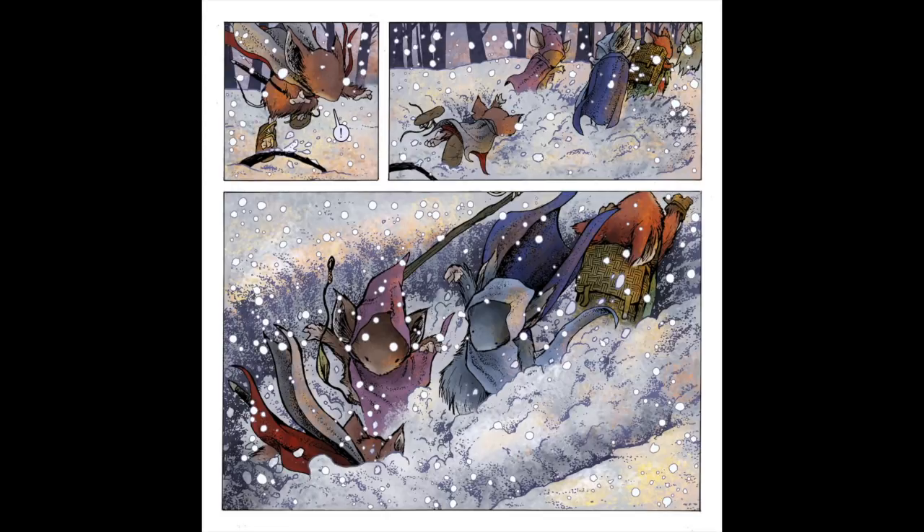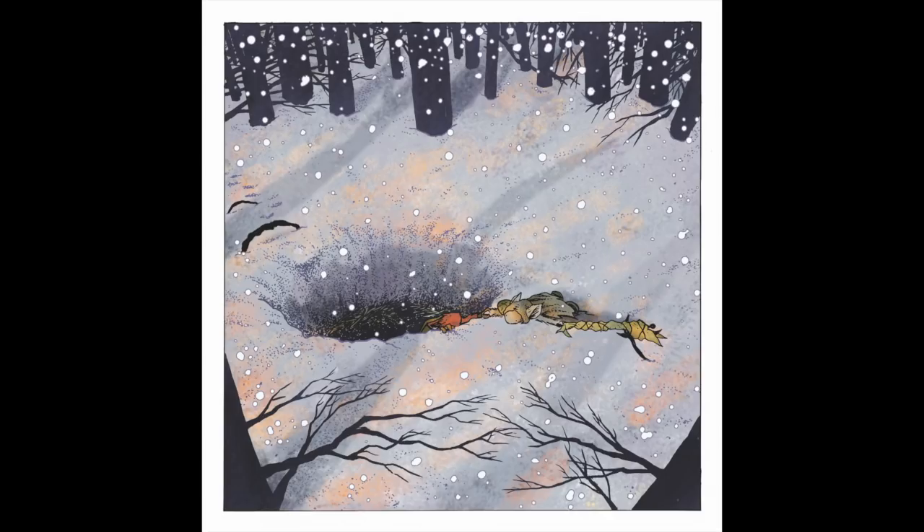Page twenty-three: another splash page establishing the space and scale, and ultimately the danger. From the reader's perspective, the only mice we see are Kellenaw and Liam — we have no idea if the others survived, or if Liam will fall too. It was a literal cliffhanger to end the issue on.